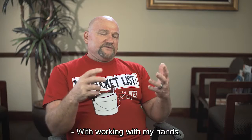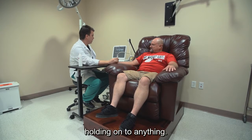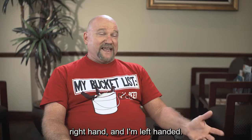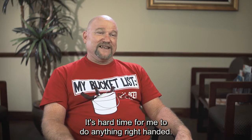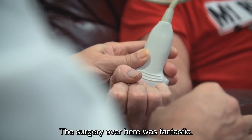Working with my hands, I had a very bad problem with grip strength — holding on to anything. I had to do a lot of it with my right hand, and I'm left-handed. It was hard for me to do anything right-handed; I can't even feed myself with my right hand.